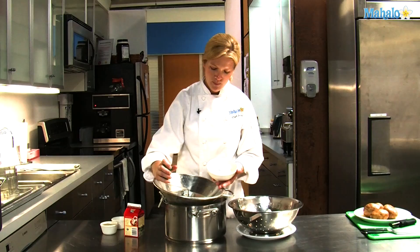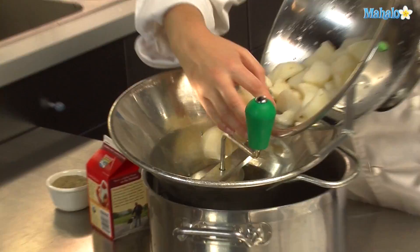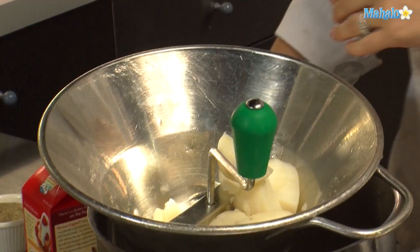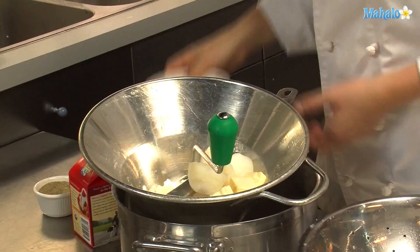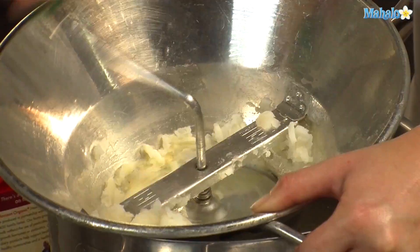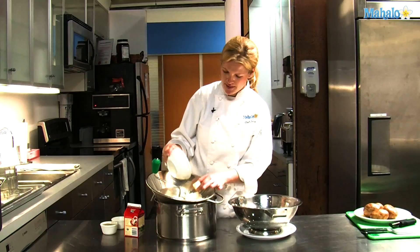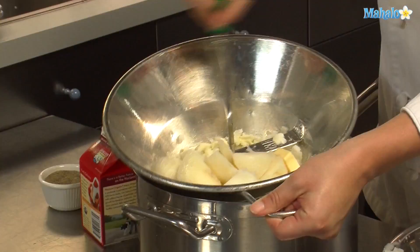I've also cubed up some butter as well as have some heavy cream. When I put the potatoes through the food mill, I'm going to throw in some chunks of butter as well. I'm going to put in part of the potatoes and part of the butter, and you just rotate the food mill. Put the rest of the potatoes and the rest of the butter in. That was a cube of butter and we had some large potatoes in there.